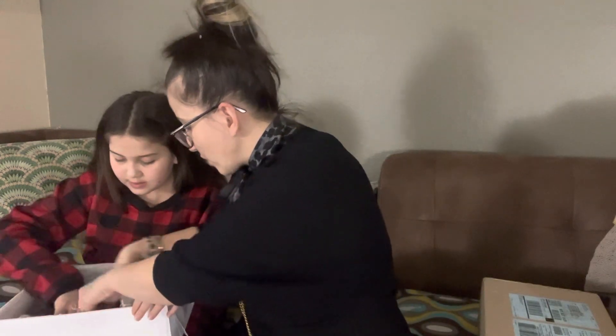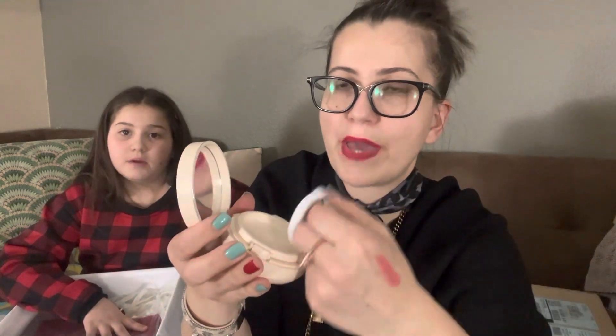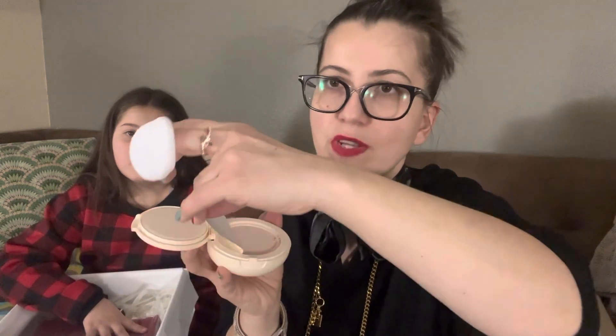We also have the Forever Cushion Powder from the Mitza collection, and it is in leopard print as well. When you open it, it has a mirror, a little pad, and when you pull this out you have the powder.